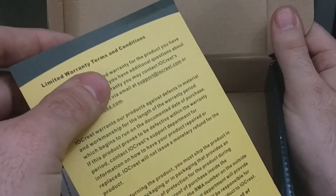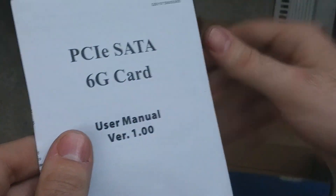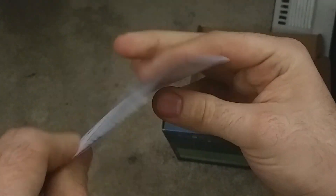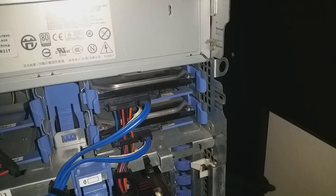A yellow piece of paper — it's a warranty. And a user manual. Looks like we're all set to go. These are the two hard drives I've been running since I got the machine, set up in RAID 1 configuration. They seem pretty slow, so I'm definitely excited to upgrade to this SSD.